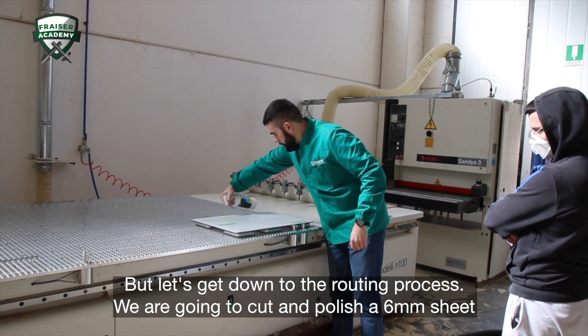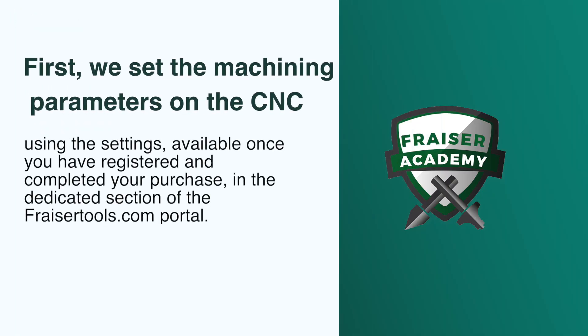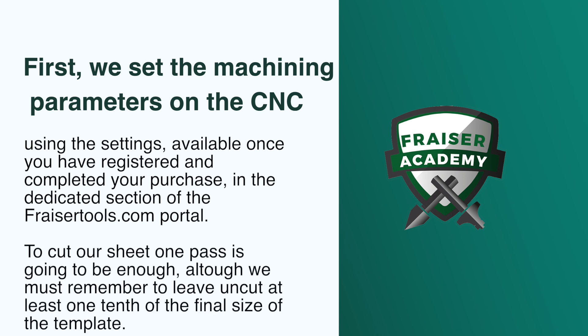We're going to cut and polish a 6mm sheet of polycarbonate with our new 6mm Plexitop router bit, number A30-060-6D. First, we set the machining parameters on the CNC using the settings available once you've registered and completed your purchase in the dedicated section of the FraserTools.com portal. To cut our sheet, one pass is going to be enough, although we must remember to leave uncut at least one-tenth of the final size of the template.